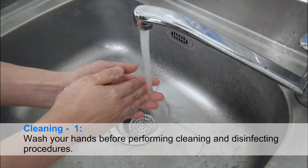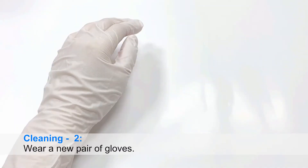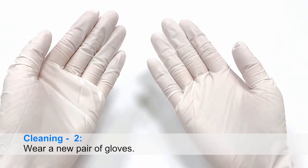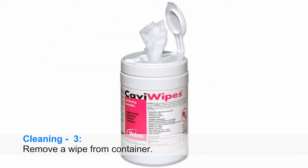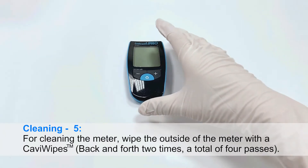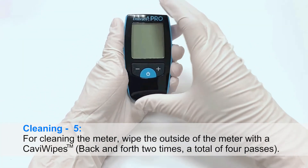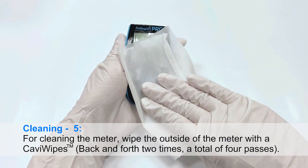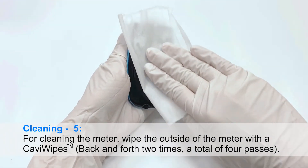Cleaning: Step 1: Wash your hands before performing cleaning and disinfecting procedures. Step 2: Wear a new pair of gloves. Step 3: Remove a wipe from the container. Step 4: Check if the meter is turned off. Step 5: Wipe the outside of the meter with CaviWipes, back and forth two times — a total of four passes.